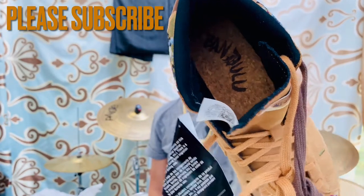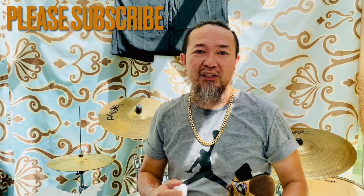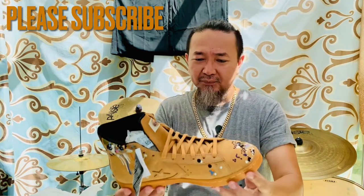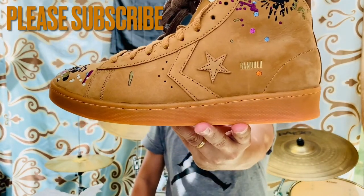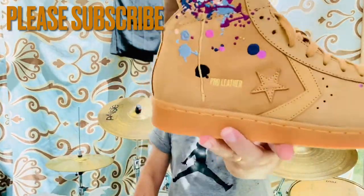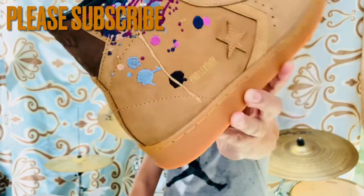Inside, you'll rarely ever see something like this — look at the inside. The insole is made of cork, and this cork is actually pretty soft when you've got your feet in it. I tried this thing on yesterday. On this side you have the star and 'Bandulu' written on it in gold, and then on the other shoe you have 'Pro Leather' written on it.